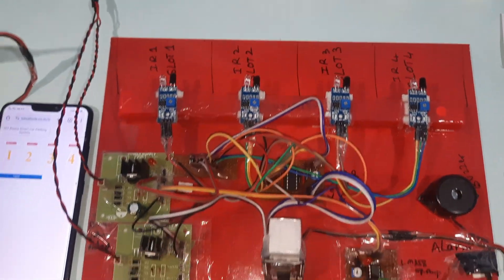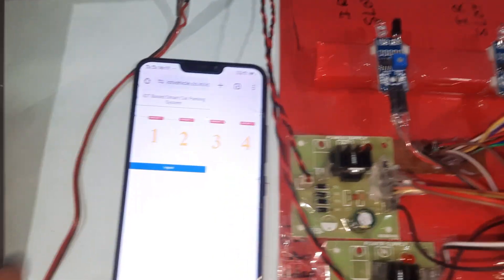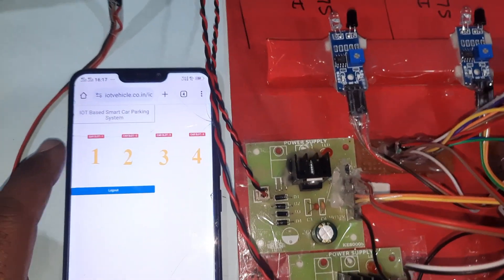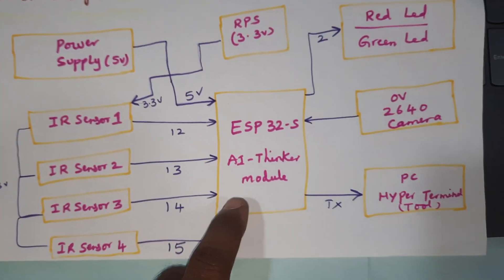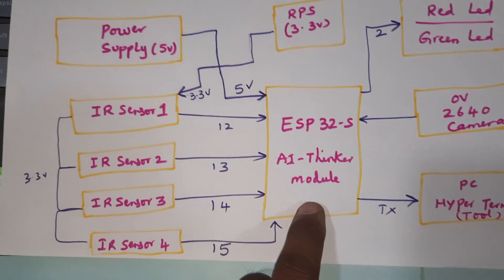Hi, we are from SVS Embedded. The project title is IoT-Based Smart Car Parking System. In this project we are using an ESP32S, a QR code reader, and an IoT device module.